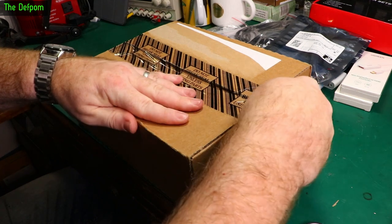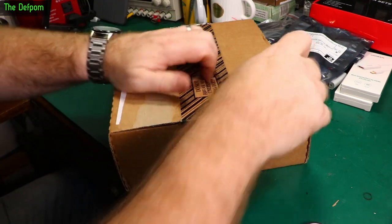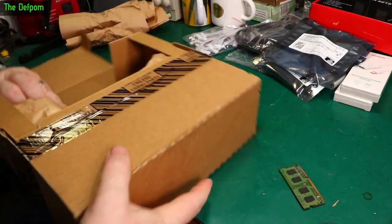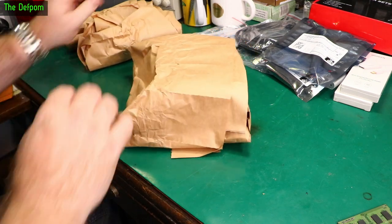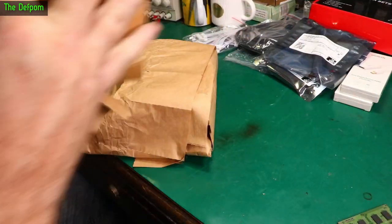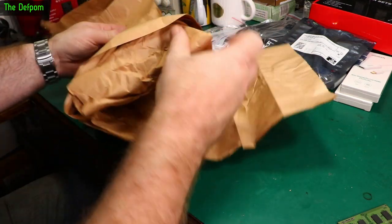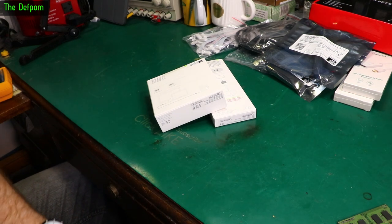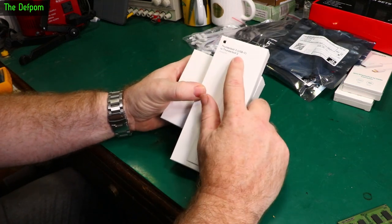There's a box here — I'm not sure what's in here. Interesting setup with the packaging — all recyclable, good on them. It's from Apple. So we've got an Apple Thunderbolt 3 to Thunderbolt 2 adapter. These original Apple ones are actually bidirectional, so you can go between both.